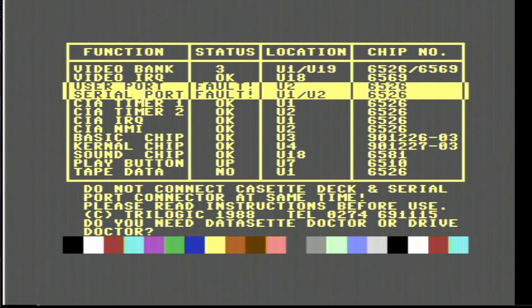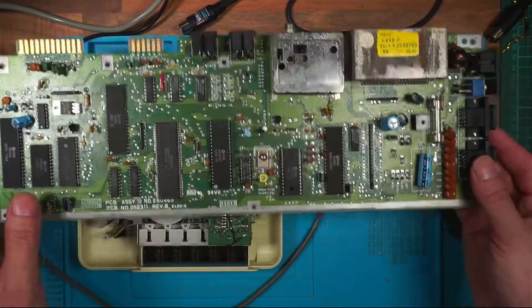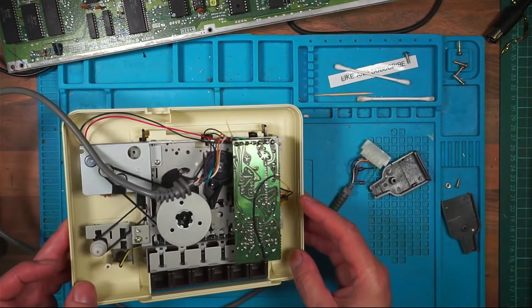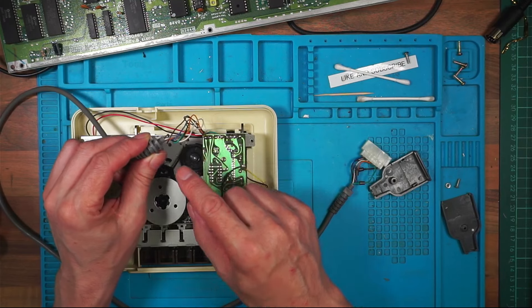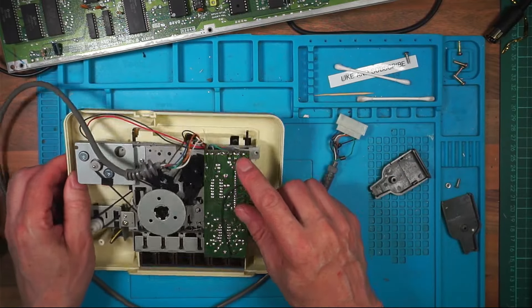I've bought some sockets to swap the CIA chips over but this is reporting as a fault on both of them. So if I had a fault on one and swapped them over and the fault moved, I would know it was that chip. But if I've got a fault on both, I can't really swap them. I think my next task is to swap them over and see if the tape deck will play automatically, but I might get a fault somewhere else. Before I go and think about swapping chips, I thought I'd take a quick look at the cassette deck. The blue wire is the sense pin on the connector.